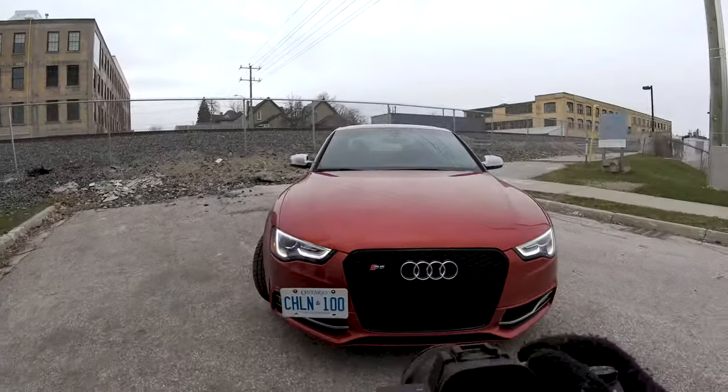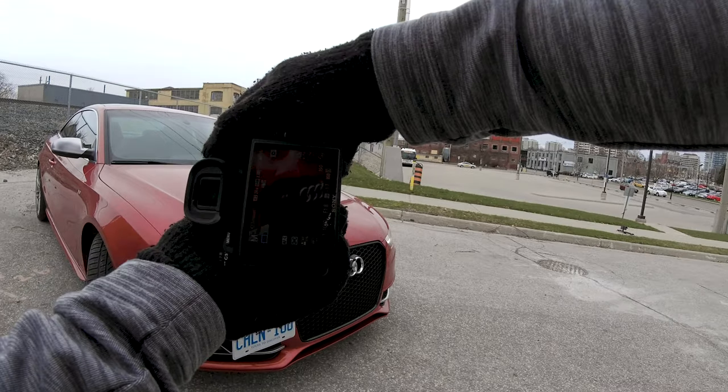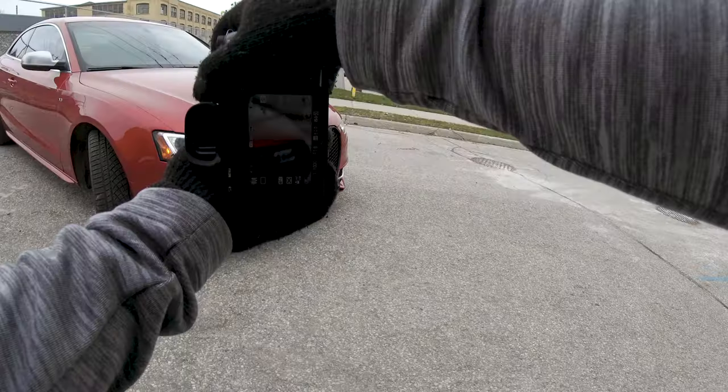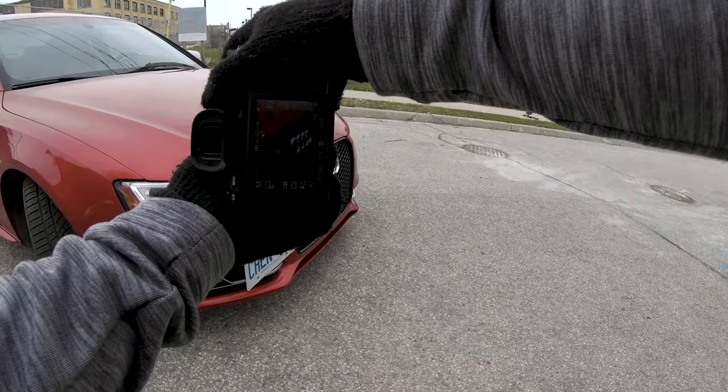Now going for some badge shots. The S5 and Audi logo are all good ones to do — that looks really nice for the S5 logo. Unfortunately where I live we have to have front number plates, which really sucks, but what are you gonna do?